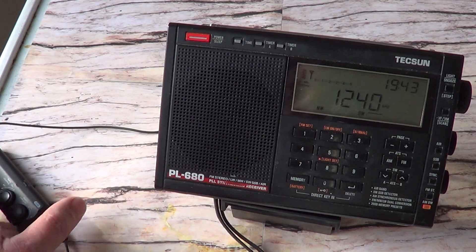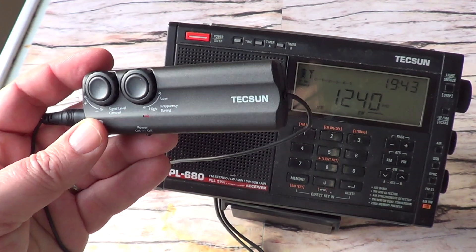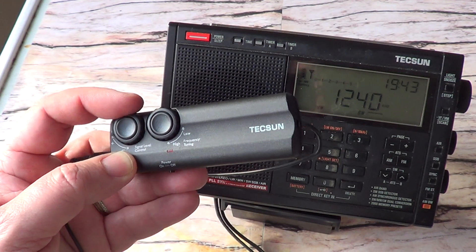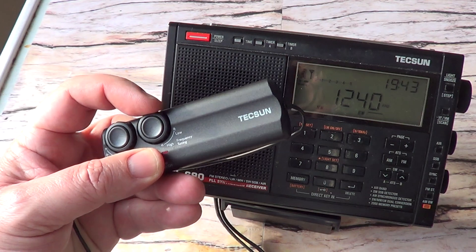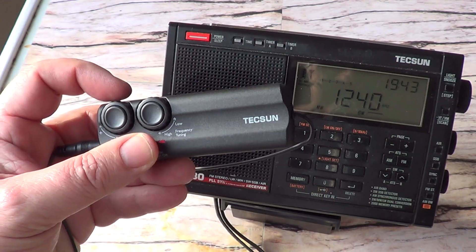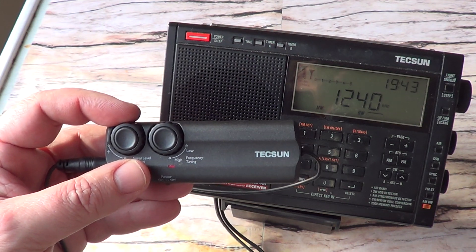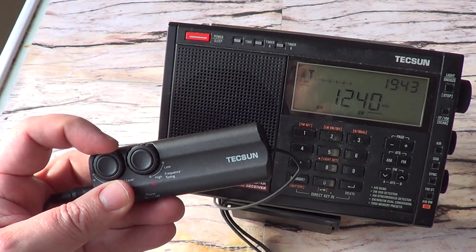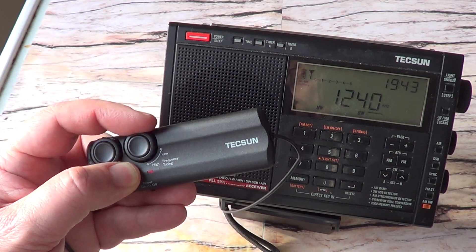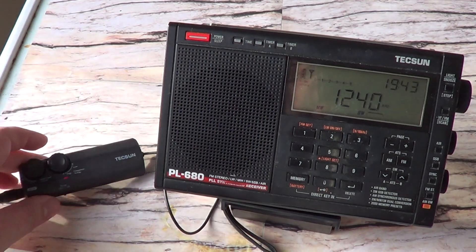One interesting thing about the control box: it has two features — a gain control, or signal level control, and a detuning knob on the other side. The gain control doesn't seem to do that much — you do hear a difference, but it's gradual. As for the tuning, it's very, very finicky, so you've got to go very slowly when you tune for the frequency range you're listening to.